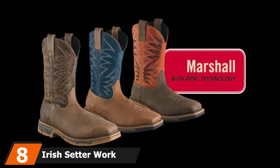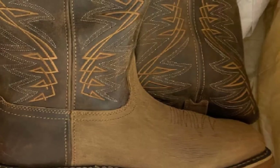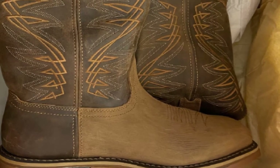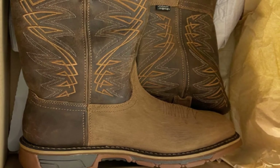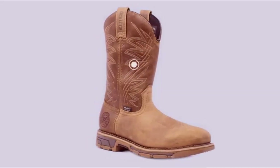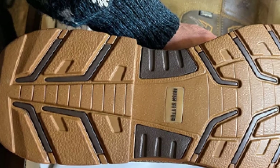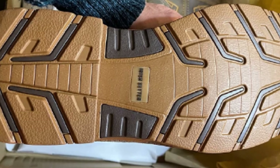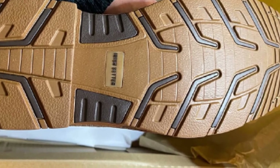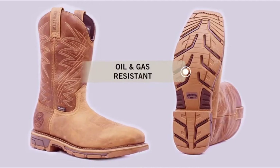The number 8 position is held by the Irish Setter Work 83912. This is a cowboy-style pull-on work boot fitted with a steel toe and waterproof construction. The Irish Setter Work 83912 has Ultra Dry construction, which combines waterproof components and moisture management lining to keep your feet dry and comfortable. The soles protect from electrical hazards, reducing hazards due to contact with a live wire, and offer secondary protection against electricity. The RPM technology and composite material help reduce weight and offer impact resistance, endurance, and comfort. The boot is very easy to care for — apply a care wipe spray, spray with lukewarm water and wipe, or use a mild soap solution if required.